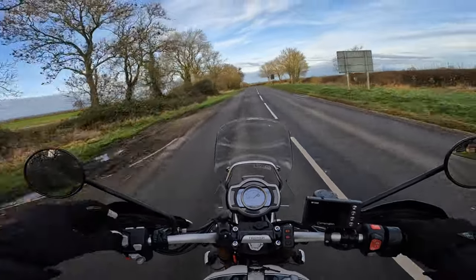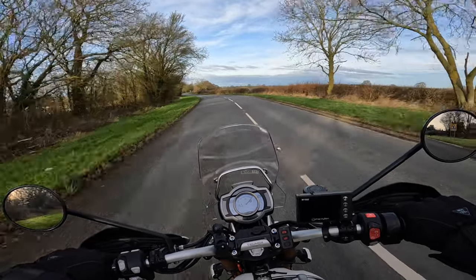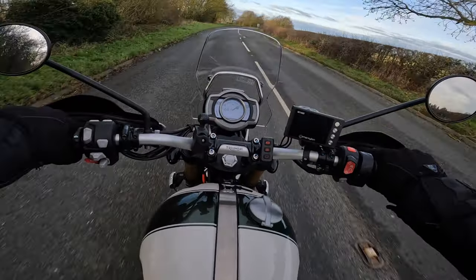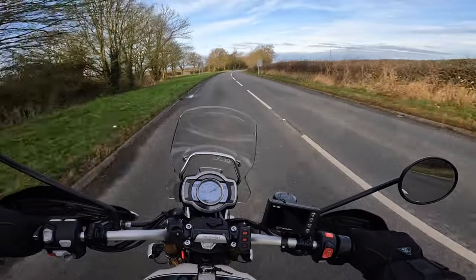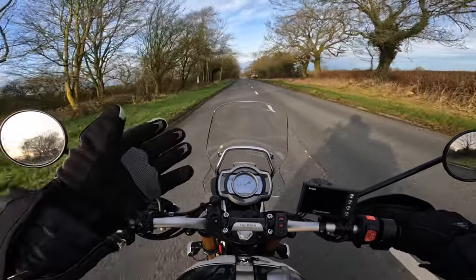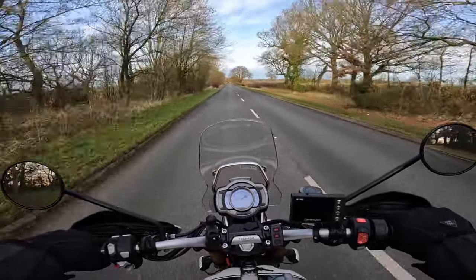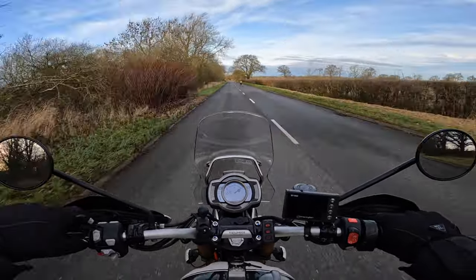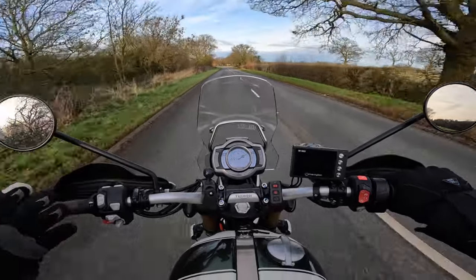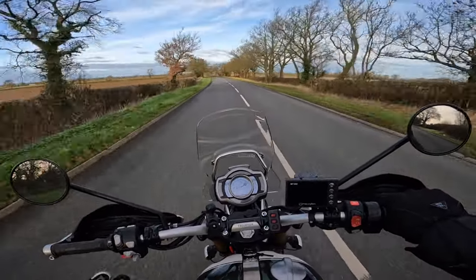It's definitely windy today but what a lovely day. If winter's going to be like this all the way through, I'll take it — it's bloody lovely. I'm in my jeans in December! So there it is — the Triumph tall screen fitted to the mighty Scrambler, and I've got to say I absolutely love it. For me, I don't think there's much more that I want to do to the Scrambler; it's just beautiful as it is.